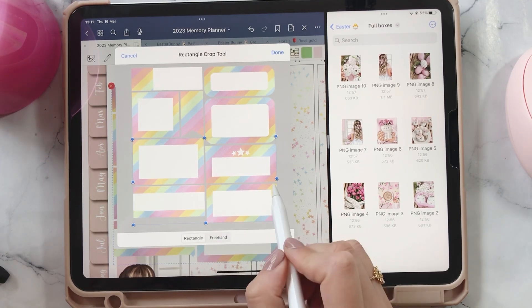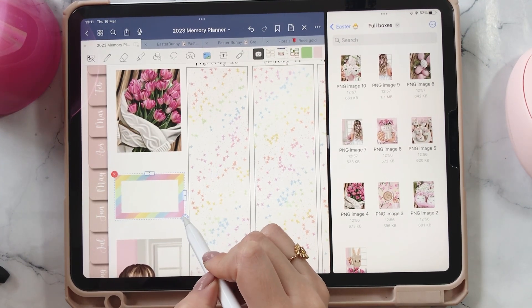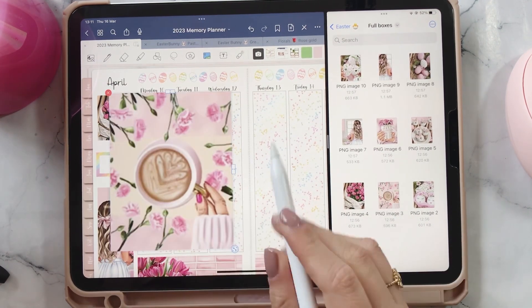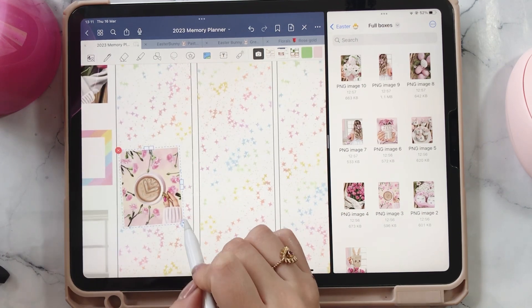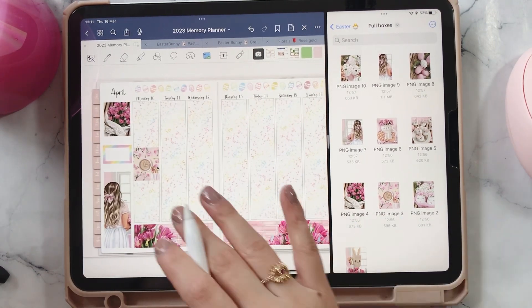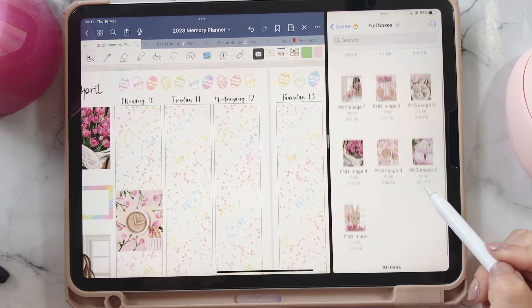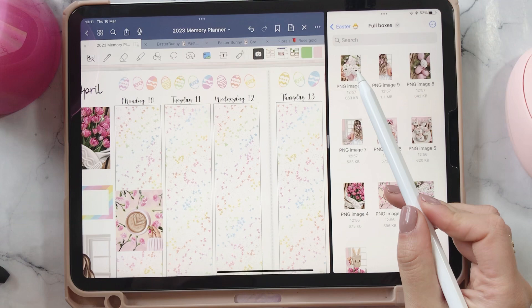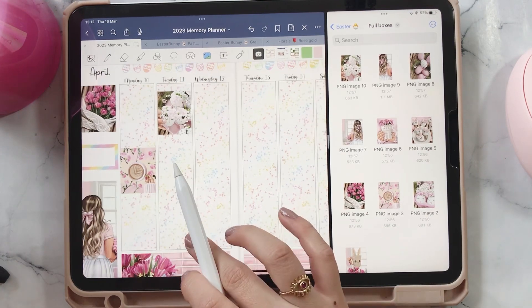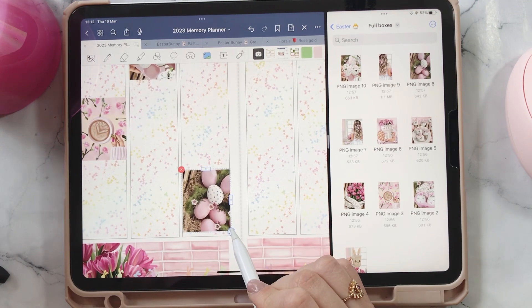I'm going to go ahead and do this one right here, and we'll put some deco in a little bit. I definitely want to use this one right here on Monday — I feel like that's going to be really cute. Oh, I should have done my heather, shouldn't I? There's a lot of coffee in this kit, which maybe is why I really love it. I'm kind of roughly going to put things where I want them to go, and then we're going to do our heathers and make these look a little bit neater.